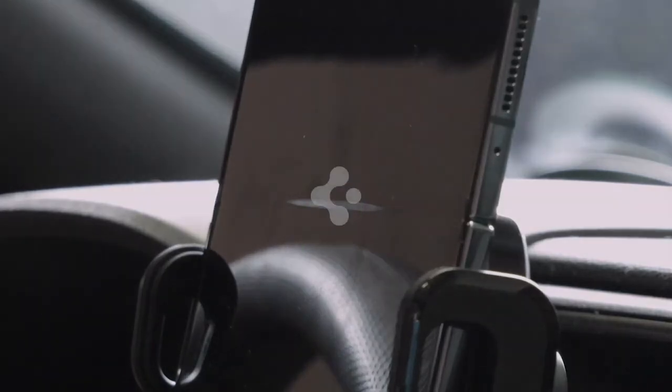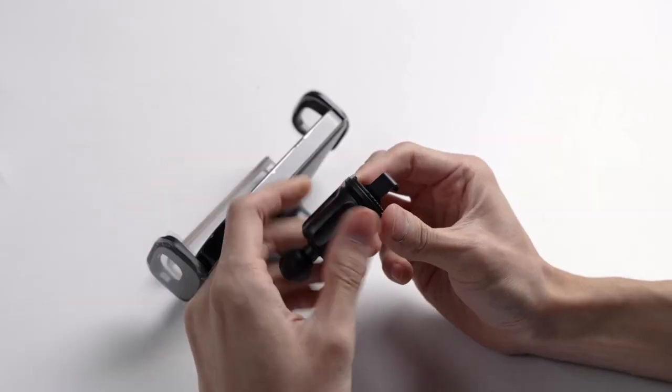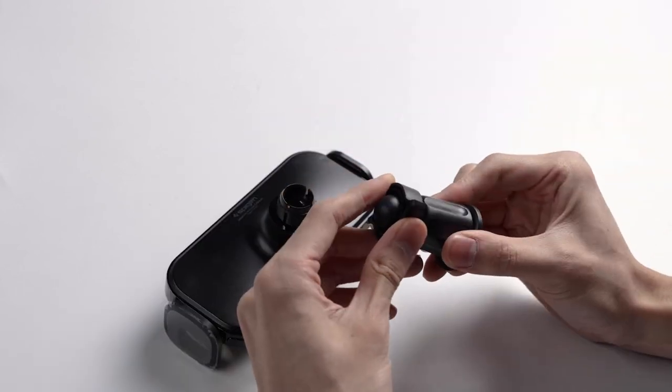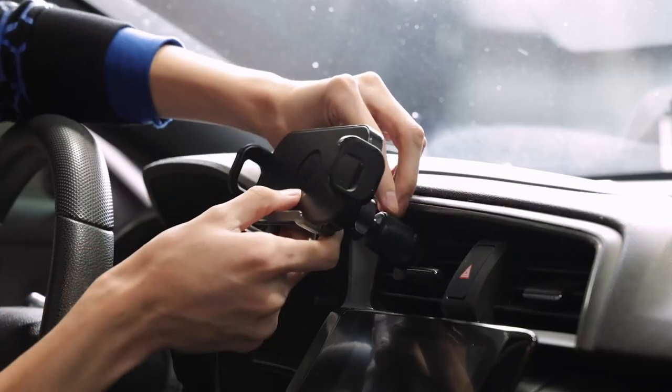Adjustable to accommodate big phones and thick cases, it extends from 5.1 to 7.3 inches and offers 360-degree rotation for optimal viewing angles while driving. This was the video about the best Galaxy Z Flip 6 car mounts. All the links are given in the description, do check them out. Thank you.